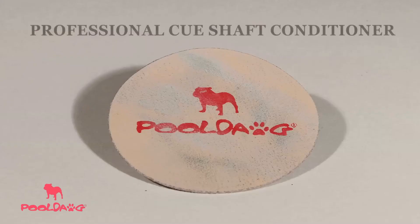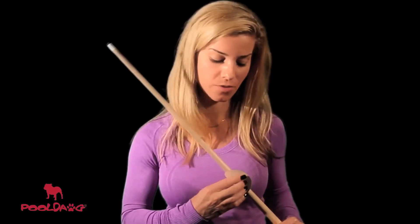Hi, I'm professional pool player Jennifer Barretta and I'm going to show you how to use some of the great tools that you see here on pooldog.com. To use this tool, first wrap the rough side around the shaft and rub it gently, taking care to avoid any of the lacquered finish.